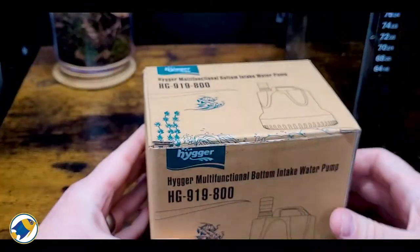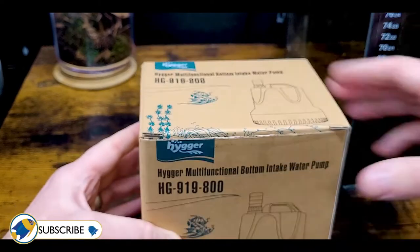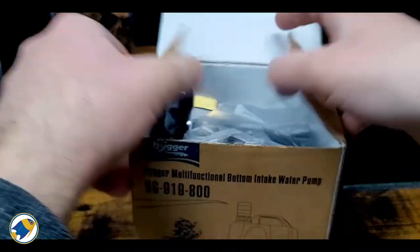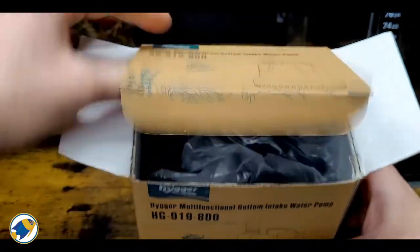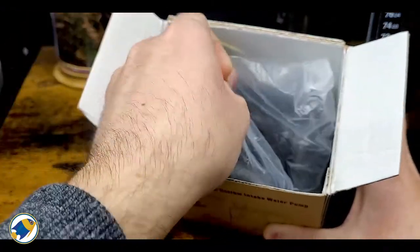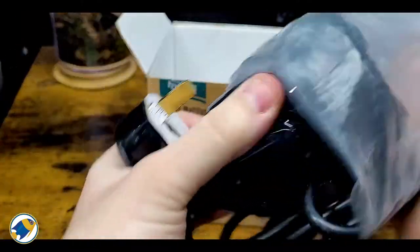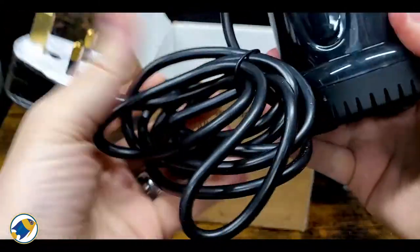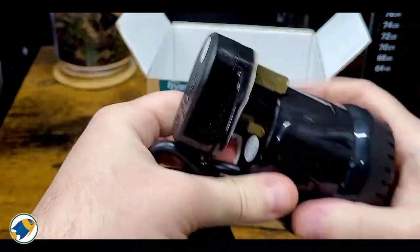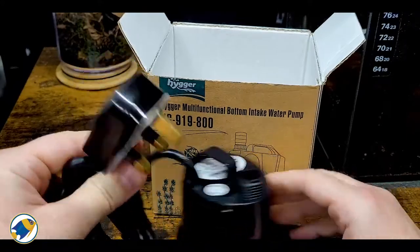Without further ado let's get into the unboxing. Here it is — the intake pump. The box is just a normal cardboard box, not massively thick but thick enough to handle the shipping. Inside you have the pump itself in a small little bag.